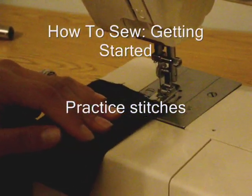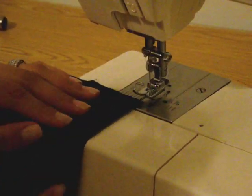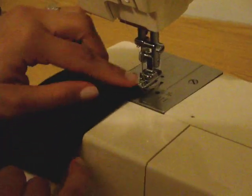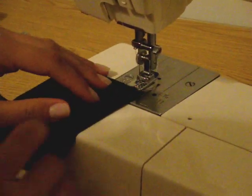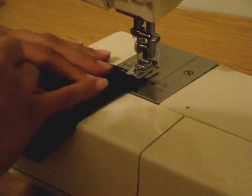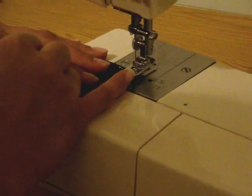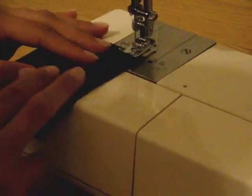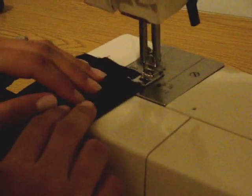Before you work on your first project, you want to practice a little on some scrap fabric. What I recommend you do is cut a straight edge on your fabric and use your presser foot and the edge of it as a guide. Don't ever look at the sewing needle as you're sewing — that's going to throw you off. As long as you guide the edge of your fabric along something on your machine, in this case the edge of your presser foot, you'll be able to stitch straight, nice lines. Bring the presser foot down and start stitching.